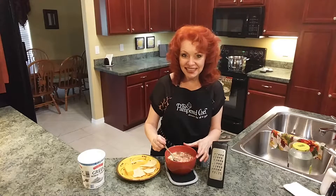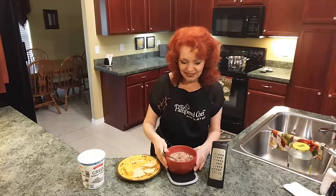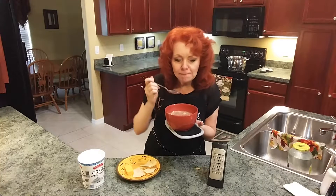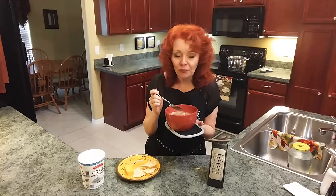Now for the big taste reveal — let's see how this soup is. Mmm, it's good! Thank you so much for watching the Ginger Optimist. I hope you enjoyed this video. Give me a thumbs up and hit the subscribe button if you're not following me — I would be so delighted to have you follow me. Hope you have a great rest of your day. God bless, bye!